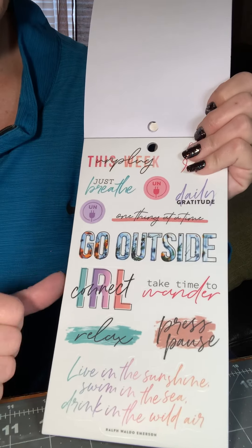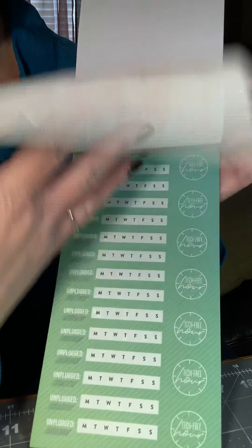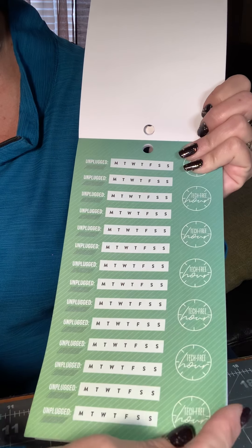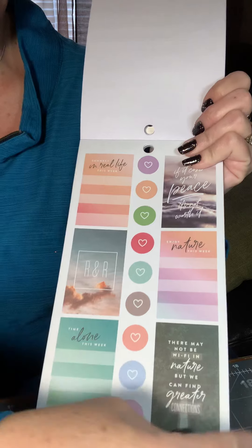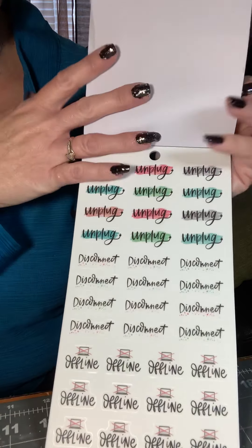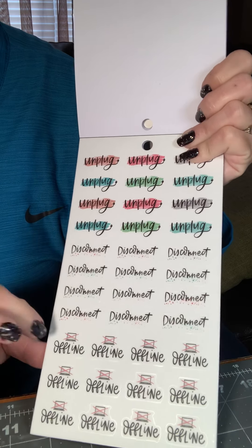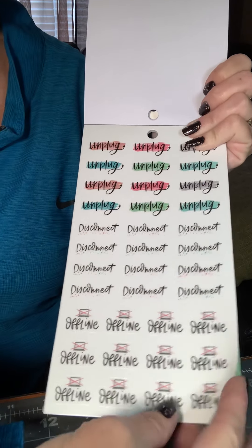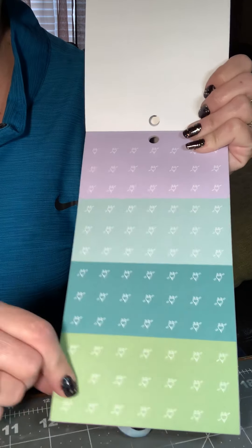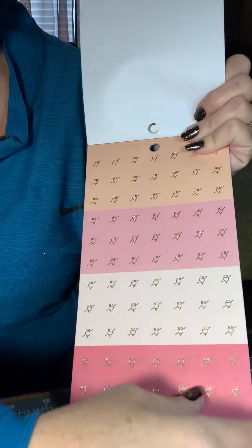Then you get some great quotes. More habit trackers for when you actually unplug. More decorative and quote boxes. These say unplug, disconnect, offline. These are all disconnect stickers. You get two sheets of those.